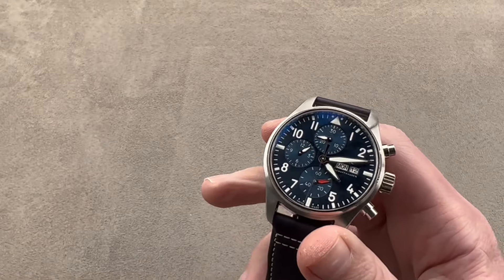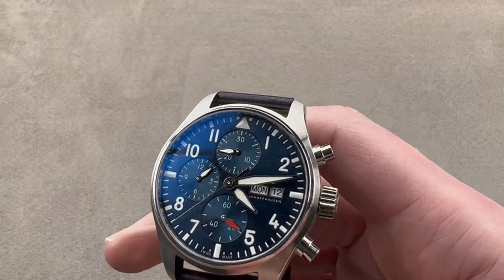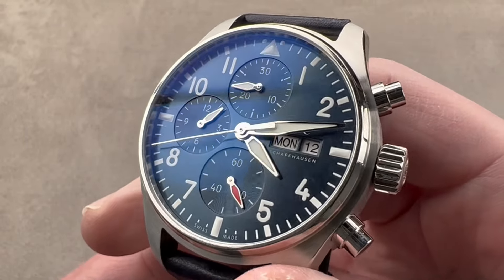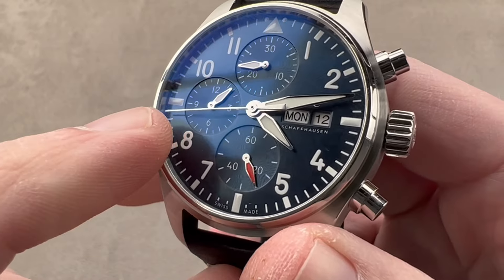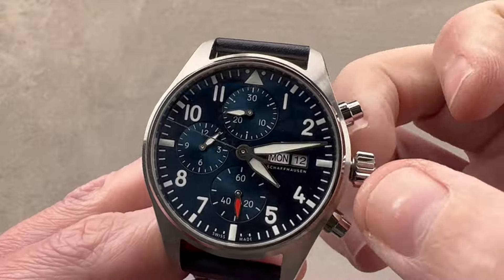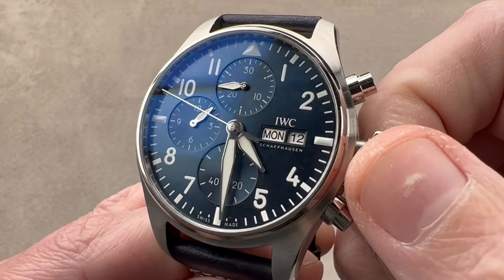The watch is well-lumed, as you can see. It's lumed at the four corners, as are the oversized broadsword hands that indicate the hours and minutes. We have smaller broadsword hands for the running seconds, chronograph hours, and chronograph minutes. There's also a polished lancet-style counterweighted seconds hand for the chronograph.